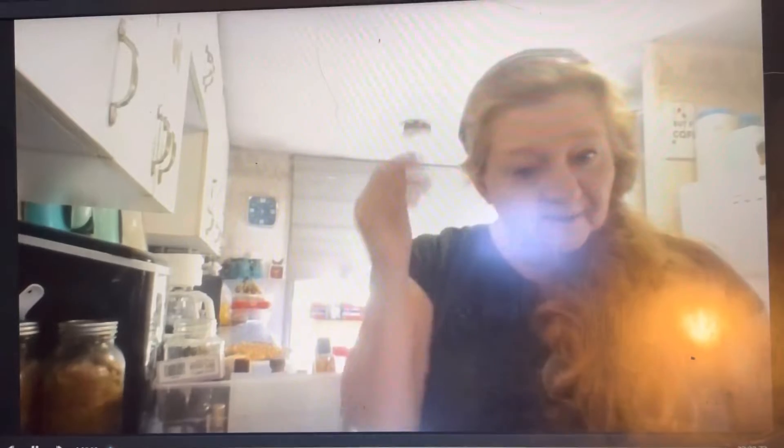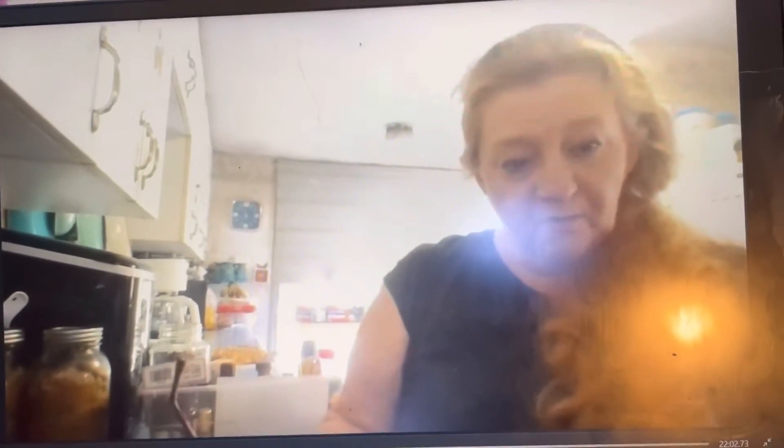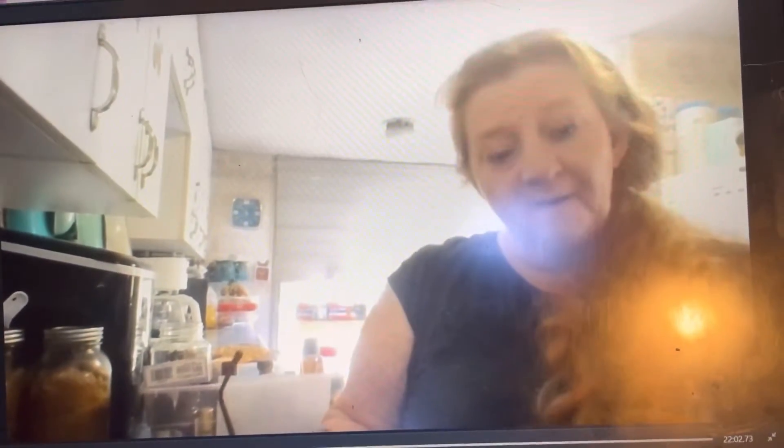Hello everybody, my name is Robin, I am the Time Mom's Homestead, and I want to welcome each and every one of you to my channel. I am making a fire starter today.